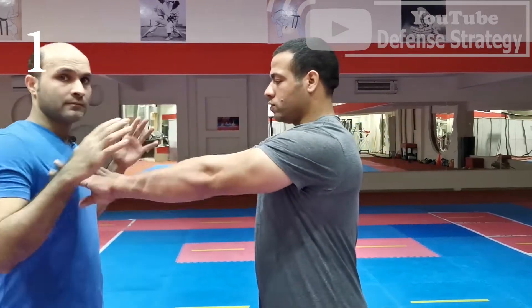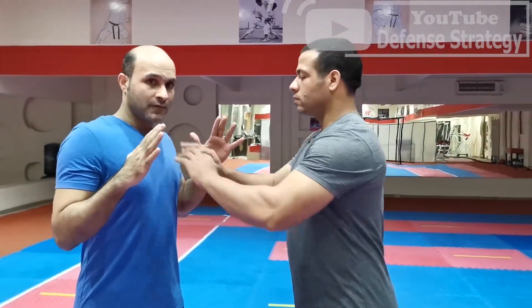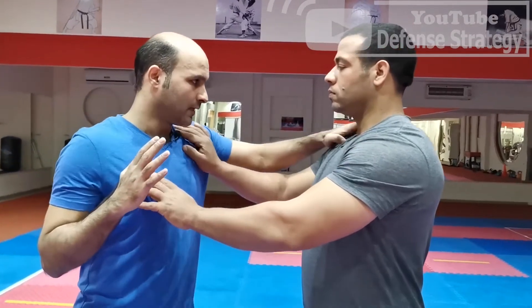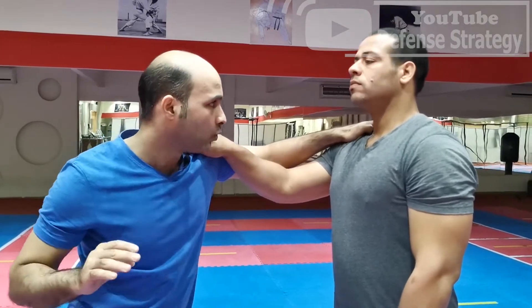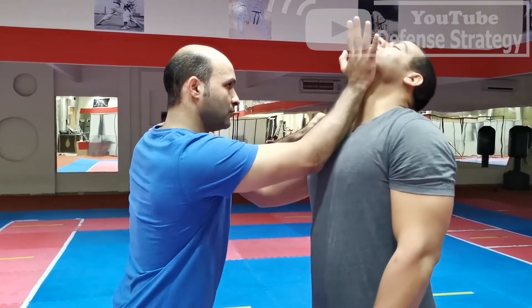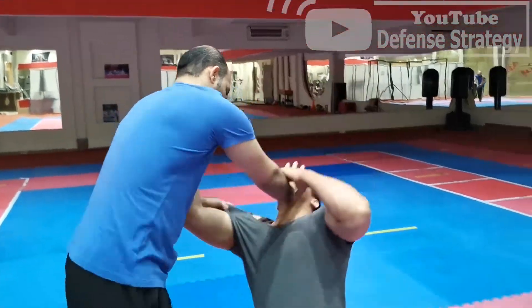So let's get started. In the first move, if someone tries to strike me and I feel him coming — see my hand here. I'm holding with palm on his jaw, one strike from down to up, then throw him down.